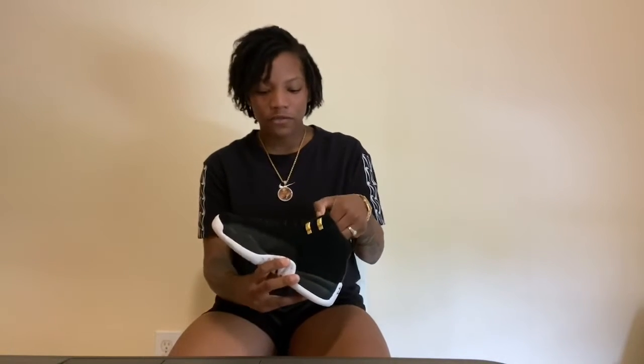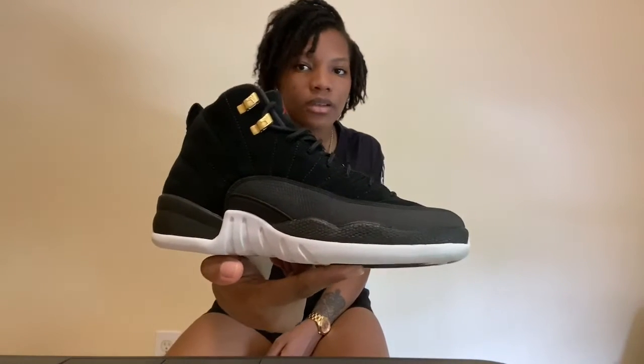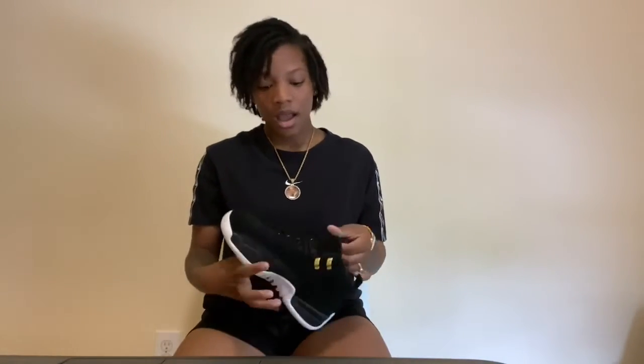First up, we have the Reverse Taxis. I've worn this shoe probably about four times. Honestly, this shoe is my favorite out of my 12s — this shoe is fire. I have to get the regular Taxis eventually, but for now these will work. They are suede, so it's not really a multiple-wear type of thing, so I've worn them enough to just sit them to the side.